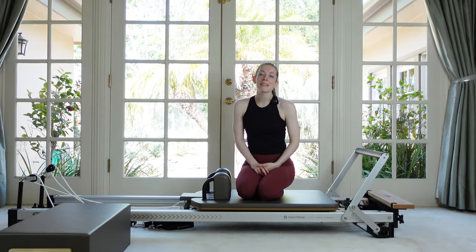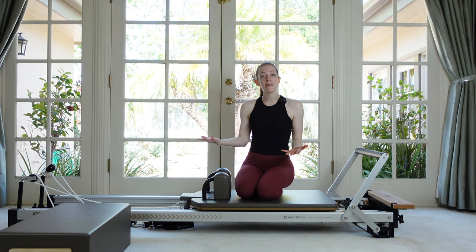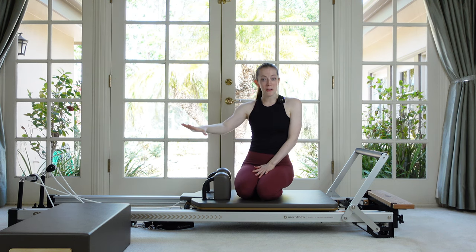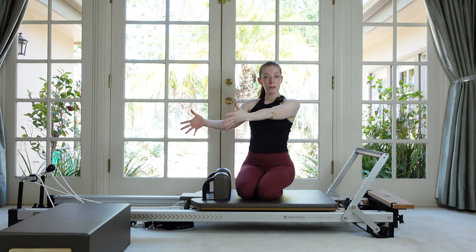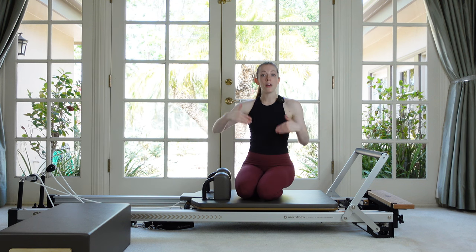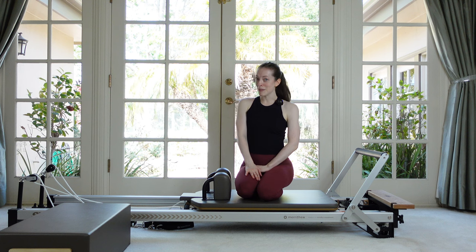Hey everybody, it's Michelle, and today I've got for you an athletic reformer Pilates workout. It's going to be challenging — we're going to do some advanced level exercises — but even more fun than that, we're also going to add in some sets of cardio off of the reformer. So have your box set up next to your reformer somewhere with some space. We'll do a set of exercises on the reformer, jump off, get our heart rate going on the box, and we'll do that three times — reformer, box, reformer, box — switching back and forth, and then after that to finish we'll do some feet in straps.